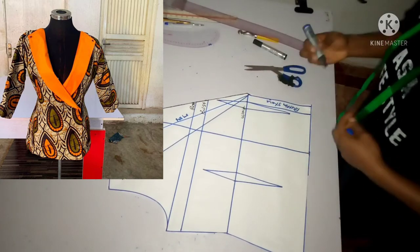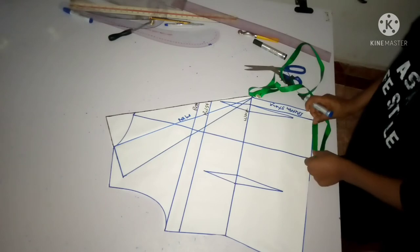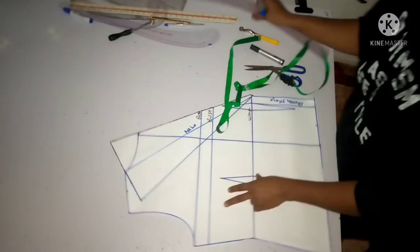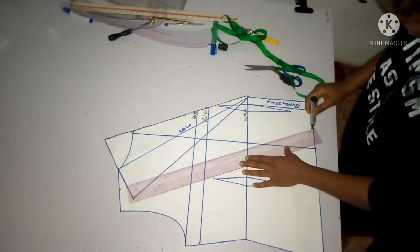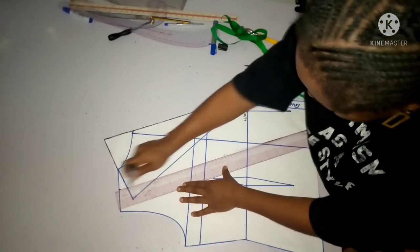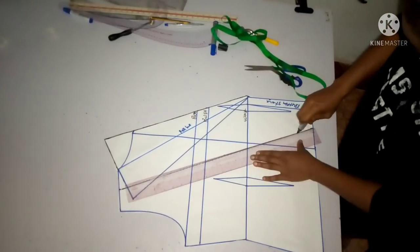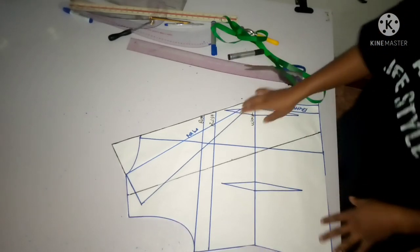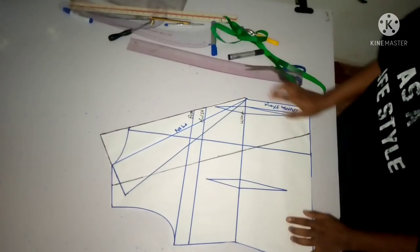You can also create a facing - when I taught the rolling collar I showed how to create a facing. Facing is simple: move away 2.5 inches from your bottom stand, come to half of your shoulder, take that down, then take a straight ruler and connect those two lines together. When you are making a jacket you need a facing - it's a must. From that black line towards this side you already have your facing, and you can use any fabric of your choice.